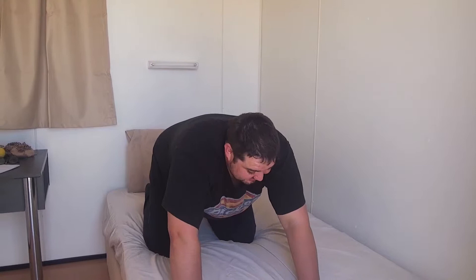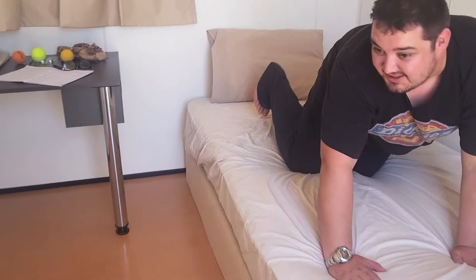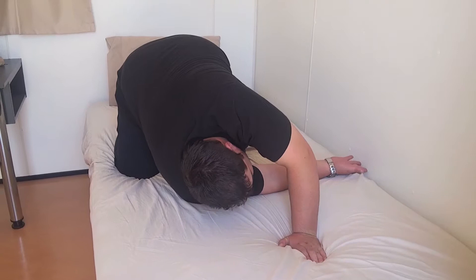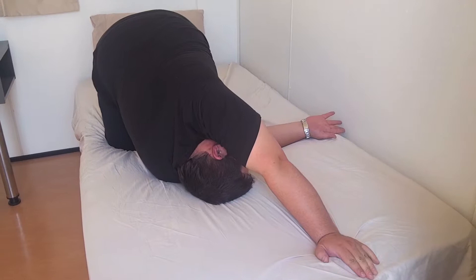I'm going to do thread the needle. What we'll do is get them on all fours. Make sure you tuck your toes under so they get a bit of a stretch as well. What we'll do is bring your hand through here, over to the wall, try to tuck it under, bring your shoulder onto the bed. Make sure your hips are nice and straight still.